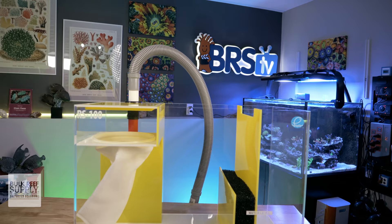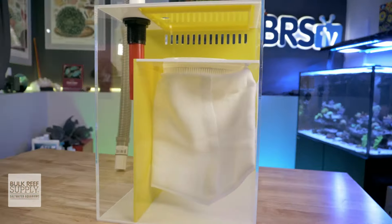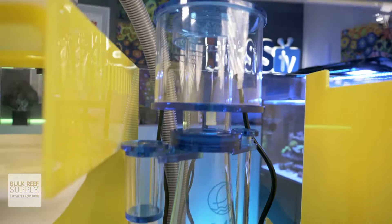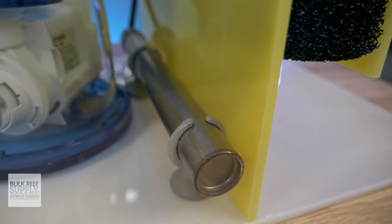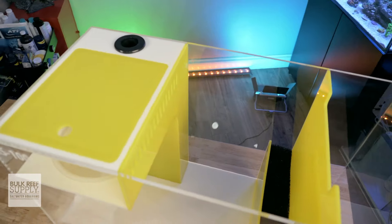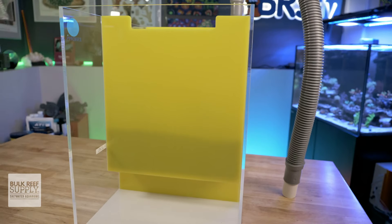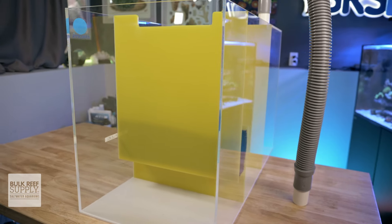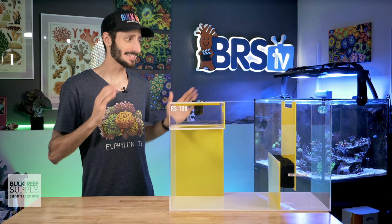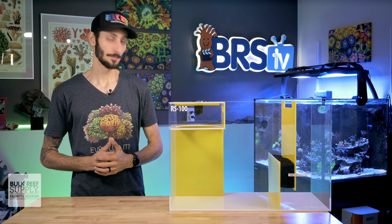eShopps' Reef Sump is very much a simple and elegant sump with a quiet water entry system, filter socks, and a coarse foam block to cover your mechanical filtration, and a nice big single chamber for a protein skimmer, heater, and any other equipment you'd like to run — be it an algae reactor or a chemical media reactor — followed by the last chamber for your return pump. This is a great example of keeping things simple and functional. And while yellow isn't my go-to color, this does look pretty dang good and it's winning me over.